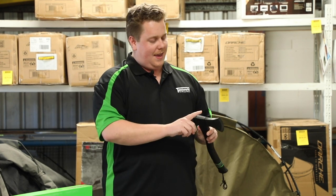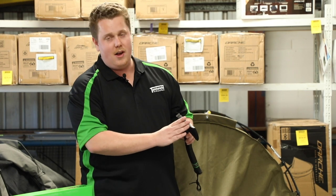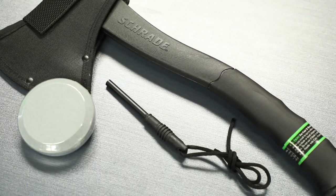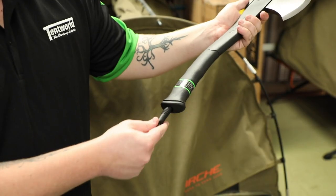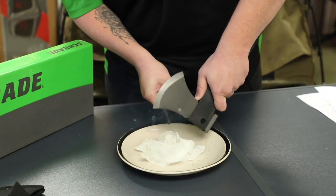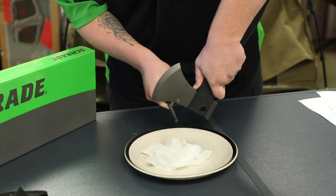One of the big benefits is the spine here, just over the head of the axe — that's a nice sharp 90-degree angle which is fantastic for use with the recessed ferrocerium rod. That sharp 90-degree angle is going to be what you need to strike to be able to light a fire.